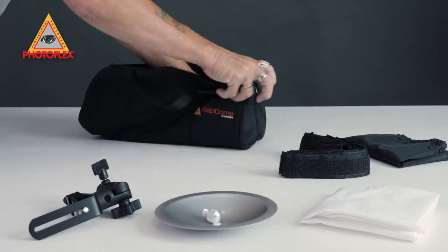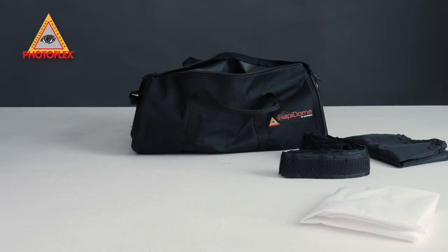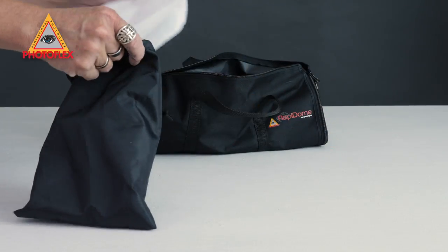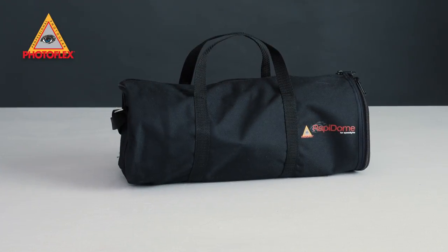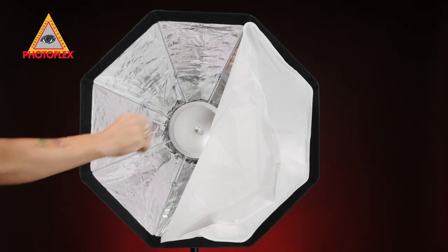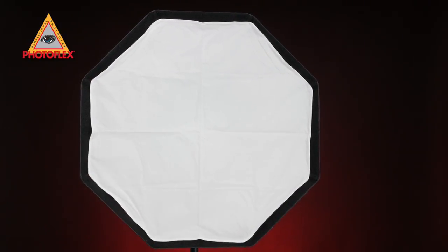The Rapidome ships with a cold shoe bracket and stand mount, reversible deflector center dish, diffusion panel, eggcrate grid, and this durable carry case with shoulder strap. So there you have it, the Rapidome by Photoflex — awesome for creating high end lighting on the go and versatile enough to be a great addition to any studio with speedlight strobes.